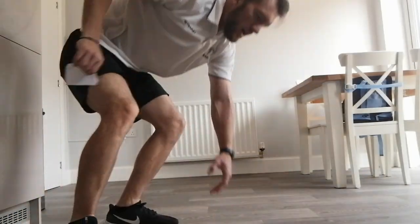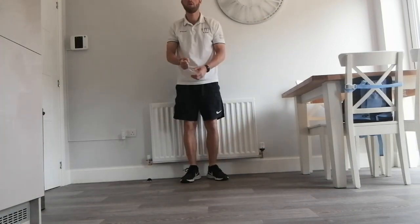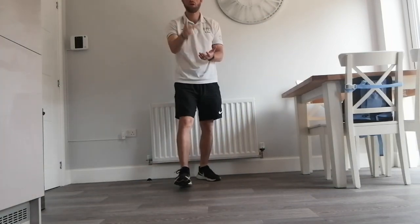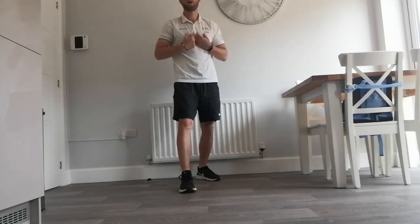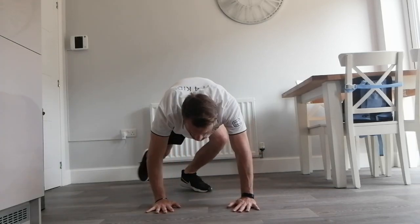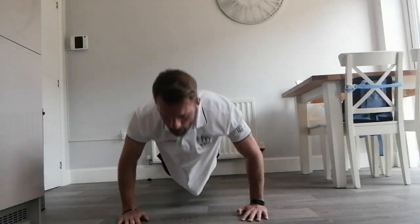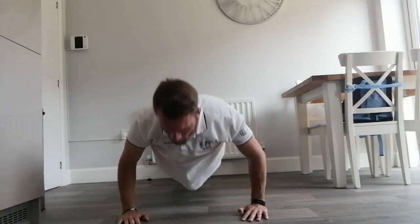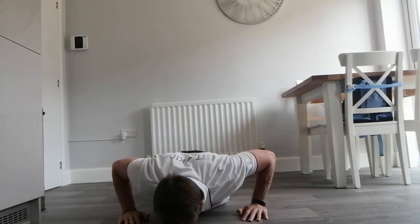So I'm going to demonstrate, and I will always lose. We'll do rock-paper-scissors shoot. I've gone scissors, you've gone rock. So you would get the point, which means I would have to do the forfeit. So I'm going to do 10 press-ups: 1, 2, 3, 4, 5, 6, 7, 8, 9, 10.